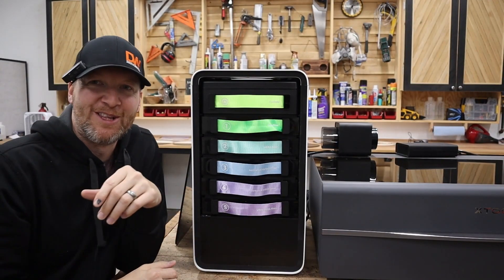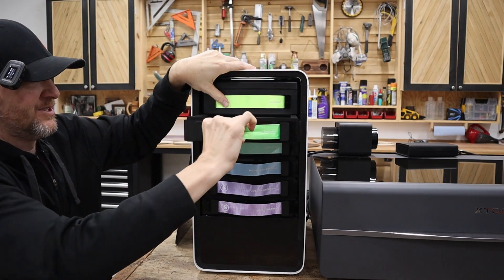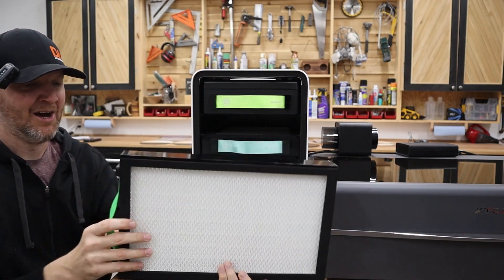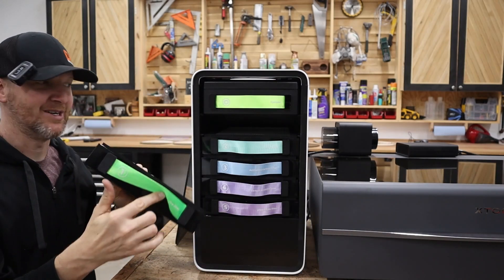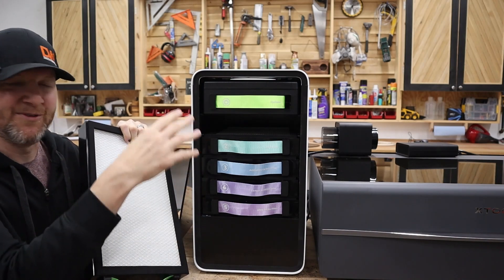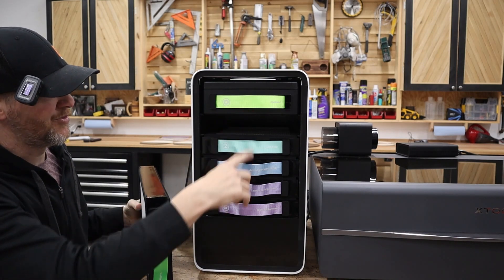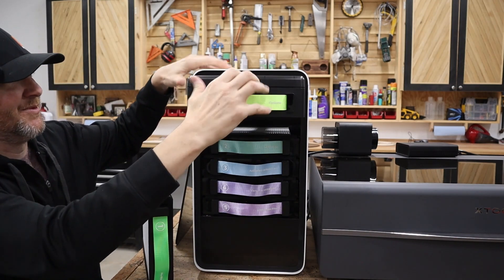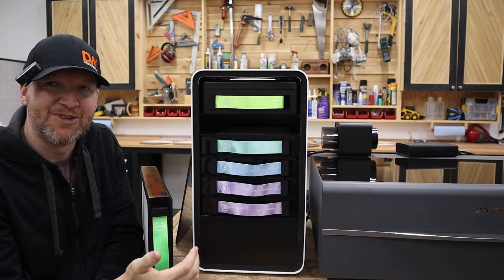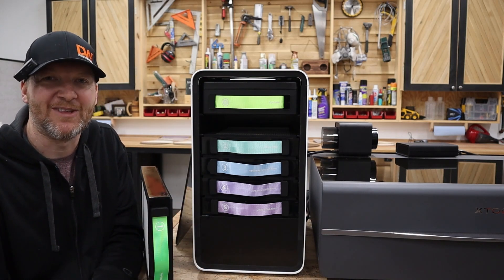Taking a closer look at the filters - these are box-style filters that slide right in and out. Really nice how they're labeled too, so there's no confusion when replacing them. They're numbered one through five, and then the top is the cyclone with the fans. It makes it really easy to change out the system and replace filters when needed.